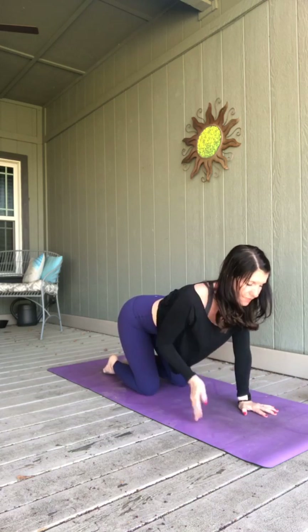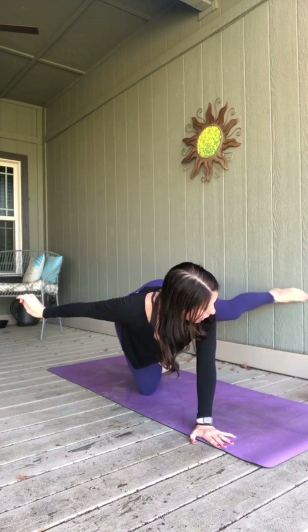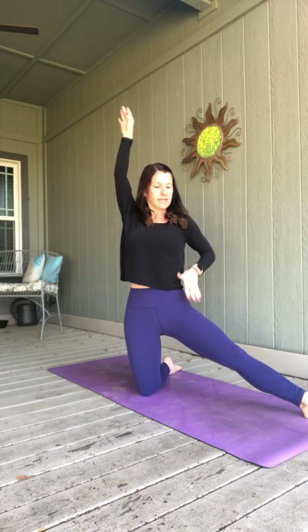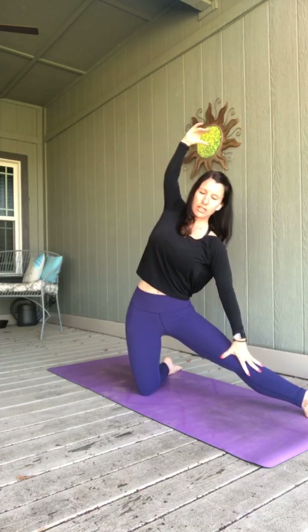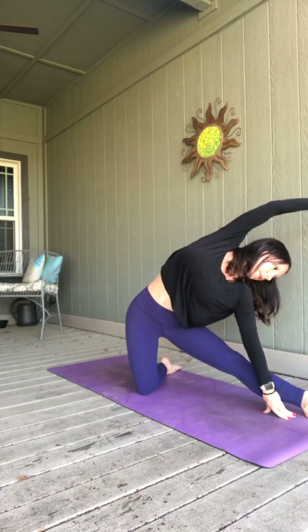Turn your fingers back to the front. Extend your right leg behind you and your left arm forward — finding that balance and opposition. Now reach your left arm straight to the side, reach your right leg straight to the side. Set your right leg down, rotate your foot toward the sky as you come up, so that right leg is straight. Breathe in, reach both arms up. As you exhale, lean right — slide that right hand down your right leg, reaching up and over with your left arm.